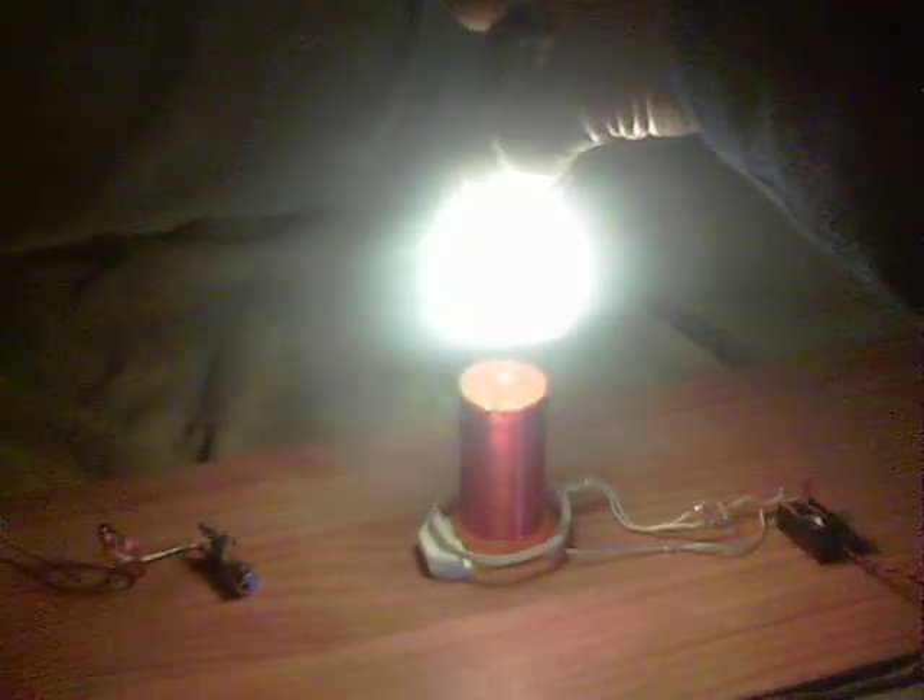Here's the light bulb. Here's a neon on a dipole — oops. That's quite some height.